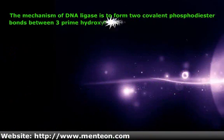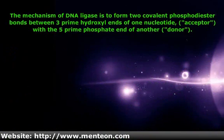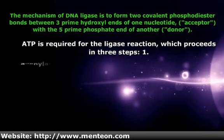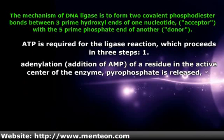The mechanism of DNA ligase is to form two covalent phosphodiester bonds between the three-prime hydroxyl ends of one nucleotide, with the five-prime phosphate end of another.